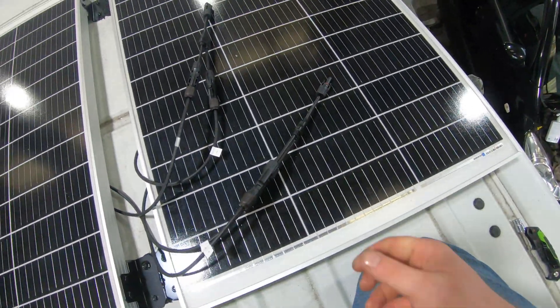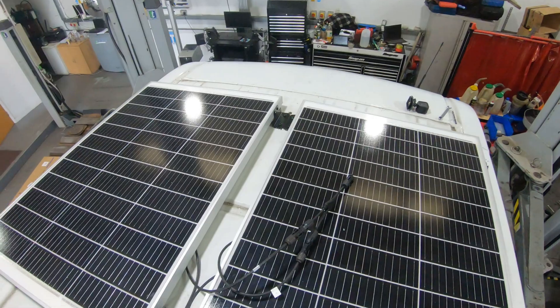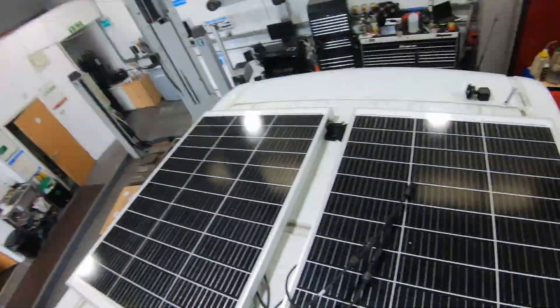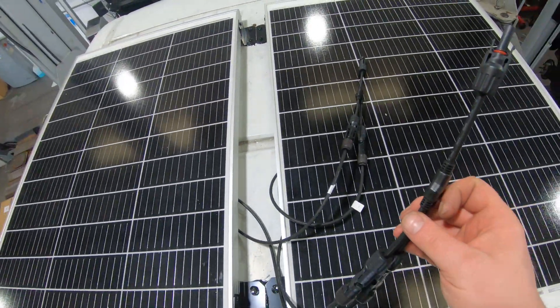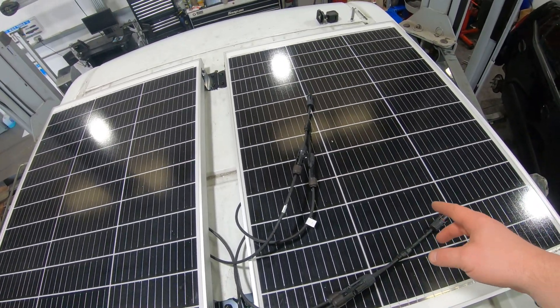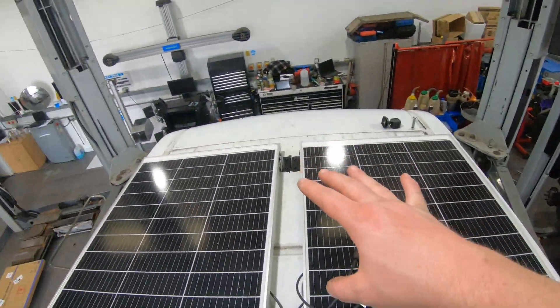What we've now essentially got is two cables to come through the roof from two solar panels. The box will arrive — for you watching it'll be about 30 seconds. We'll probably put the extensions on those cables as I don't think there's enough cable to reach, and then they'll go into the waterproof box into the van. These are waterproof plugs that go into the waterproof box that goes into the van.